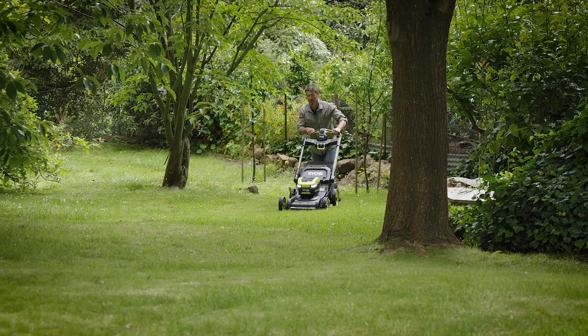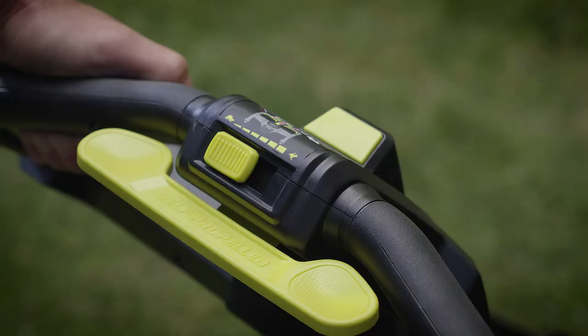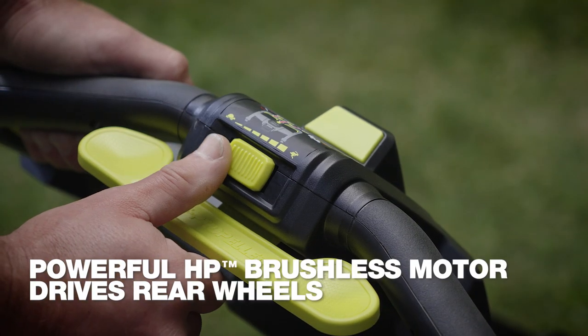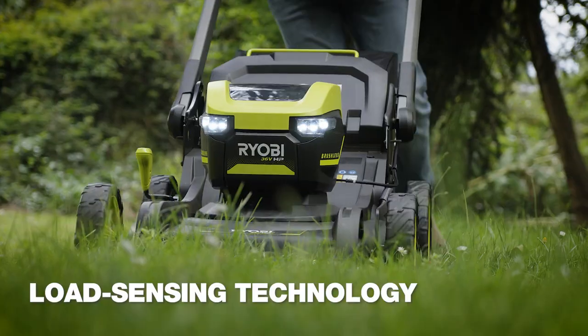So if you've got a lot of ground to cover, or a steep incline to deal with, you won't run out of puff. I can set the speed I want with this slider, and clever load sensing automatically adjusts the power to suit grass thickness.